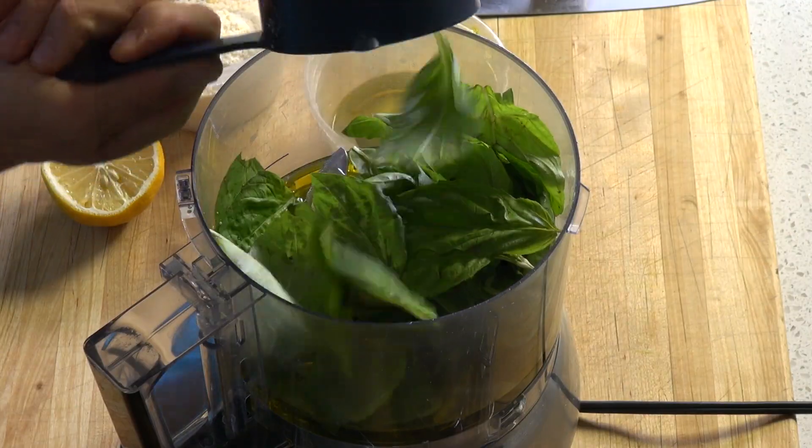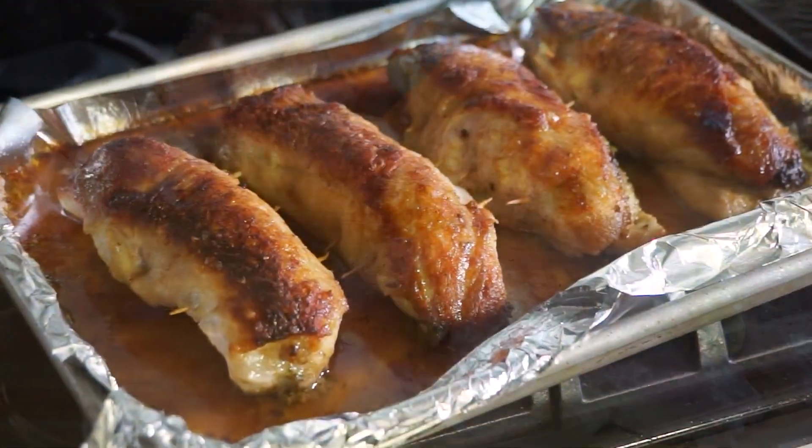Hi guys, you are watching The Real Deal Cooking Channel. Today we are going to make pesto stuffed chicken. It's easy and you'll see, it's so delicious!